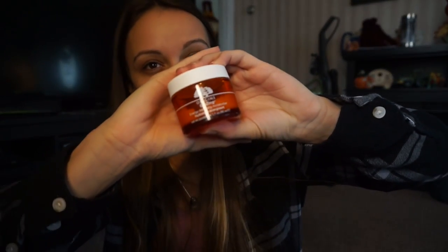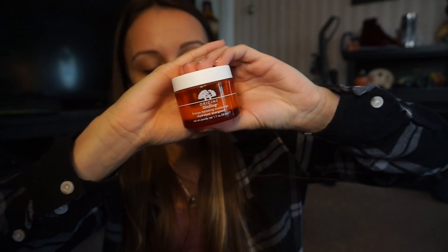This is the moisturizer I've been using for about the past six months — I really, really like it a lot. It was actually given to me by a friend; it's called Origins Ginzing Energy Boosting Moisturizer. It works well with my skin and it smells really, really good. It smells very much like fresh orange.